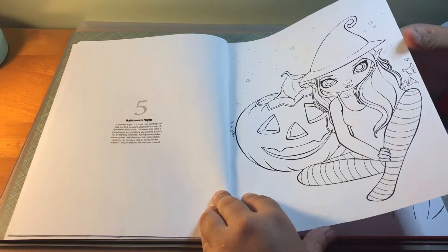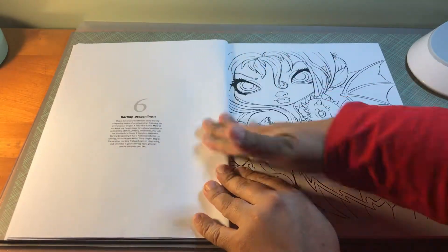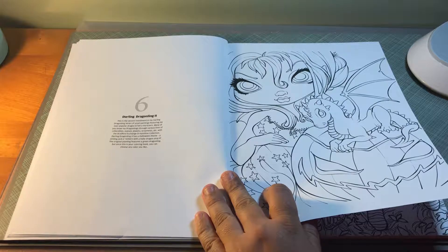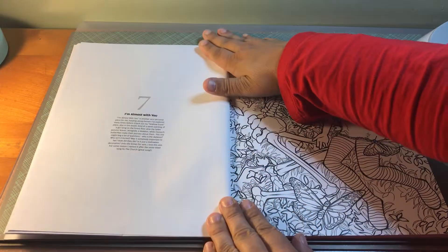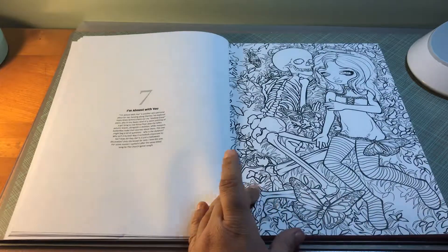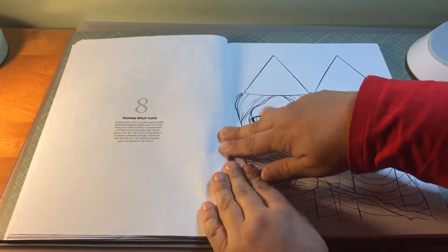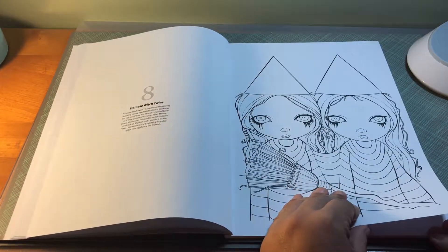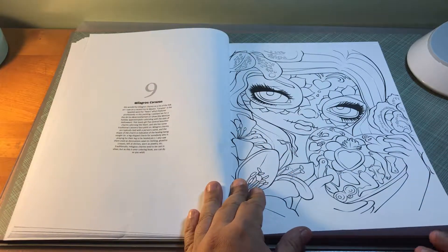I paid doubled the price of the book with the shipping. But it was cheaper to buy this one than it was to buy Jasmine's coloring book all over again. I look forward to coloring that one.